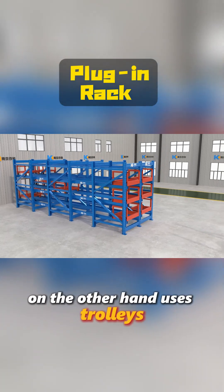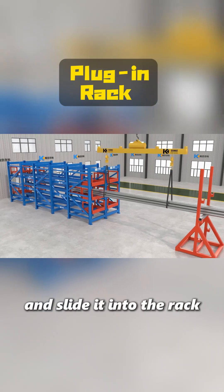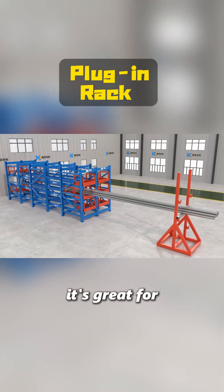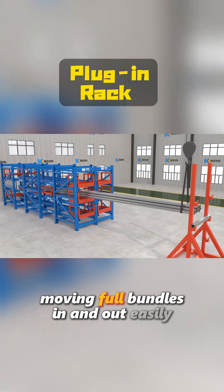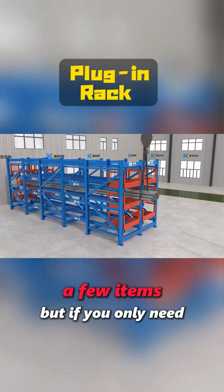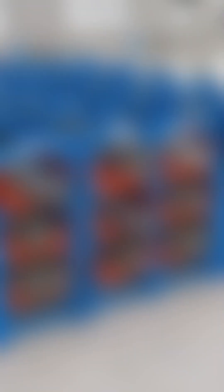A plug-in rack, on the other hand, uses trolleys. You load entire bundles onto a trolley and slide it into the rack. It's great for bulk storage, moving full bundles in and out easily. But if you only need a few items, it's less convenient because you have to pull out the whole trolley.